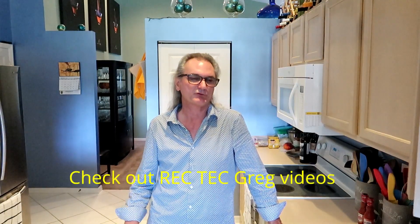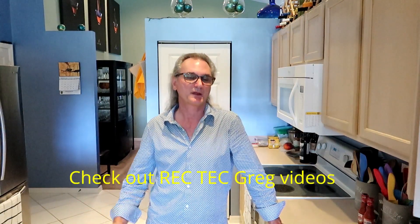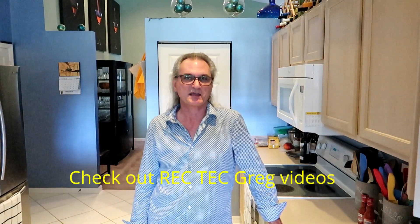Hey, good evening everybody. Tonight I'm going to attempt to smoke chicken wings. I'm going to use RecTec Greg's method. He cooks them at 275 for an hour and a half, two hours, bumps the temperature up and gets the skin crispy. So I'm going to attempt the same thing.